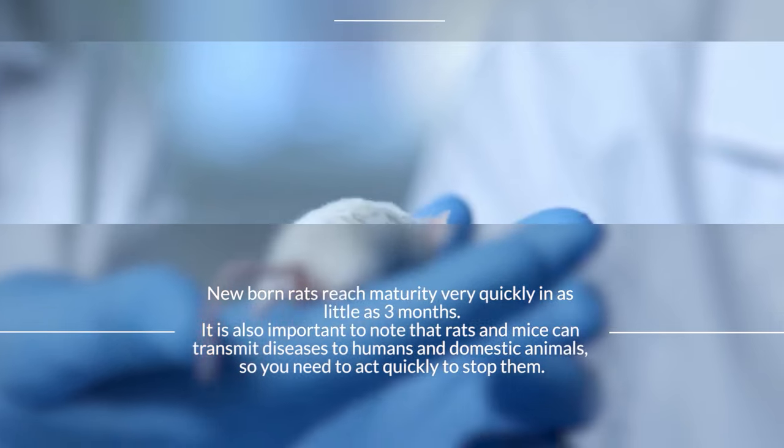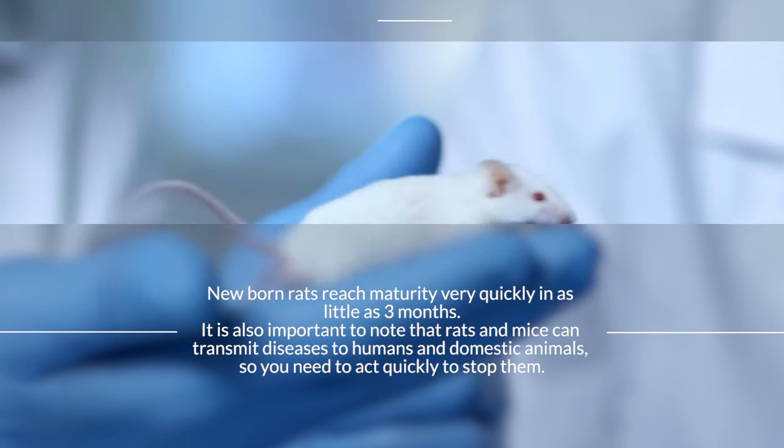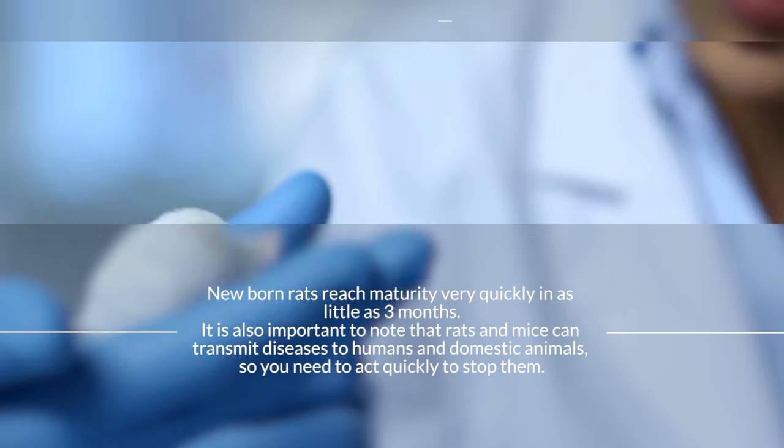It is also important to note that rats and mice can transmit diseases to humans and domestic animals, so you need to act quickly to stop them.